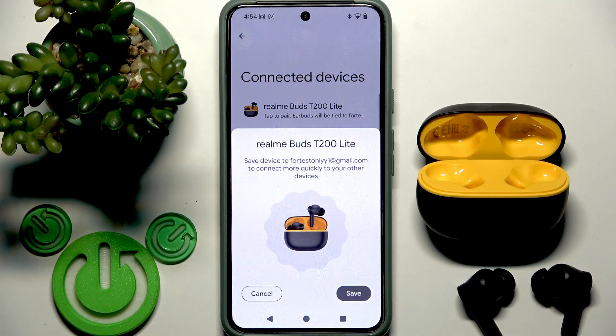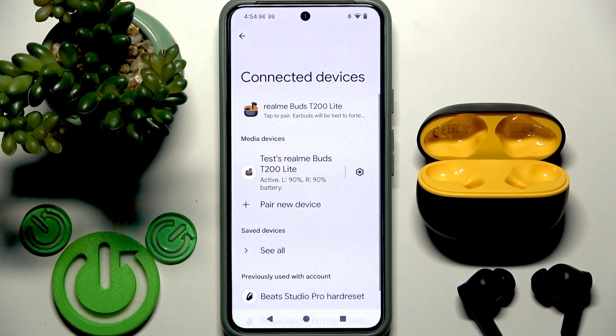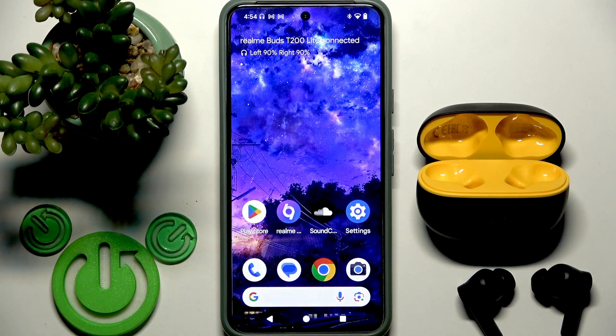Now if the factory reset didn't help you, I have one more solution: reset Bluetooth settings. But once you do it, you will totally remove all your Wi-Fi networks from your phone. So if that's okay for you, let's do this. I will first show you how to do this on Android and then move to iPhone. But some Android phones have a system that is visually more similar to iOS, so maybe you need to check that part too to find a similar path.